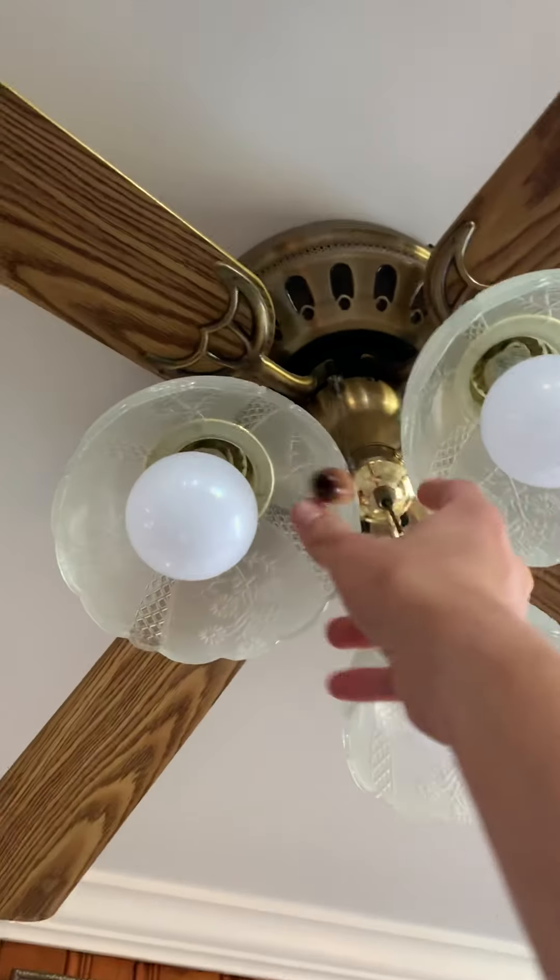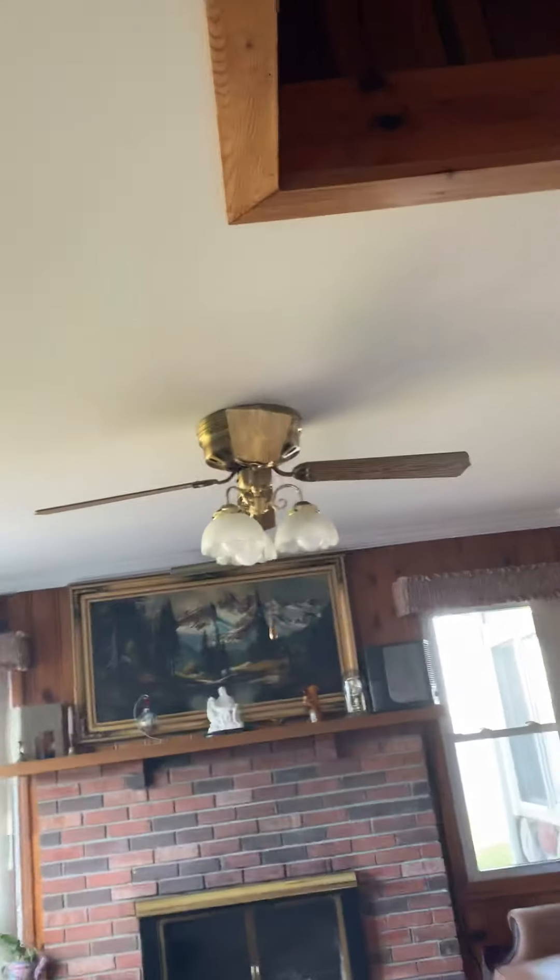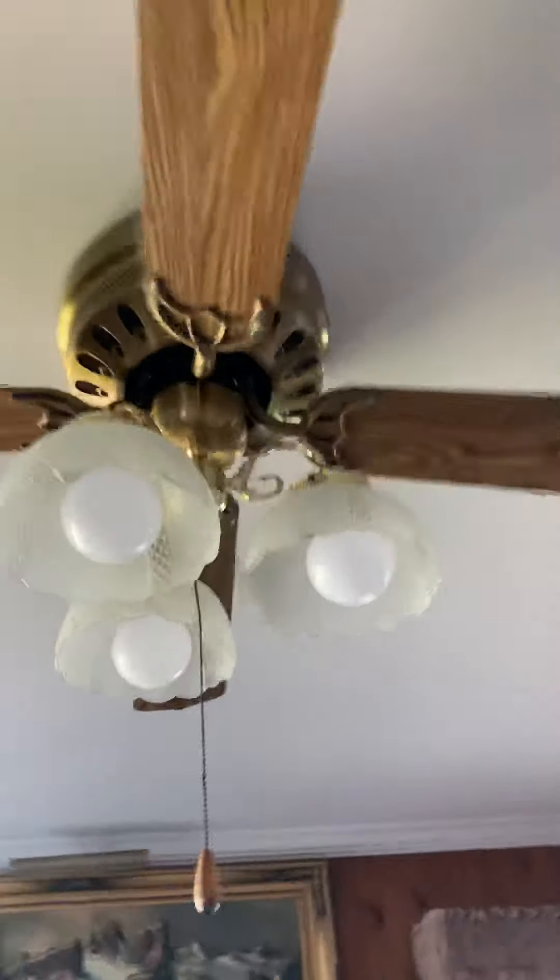Yeah, I know. I'm just going to take a video of all of them. There's quite a lot of them. Yep, for a house full of fans.